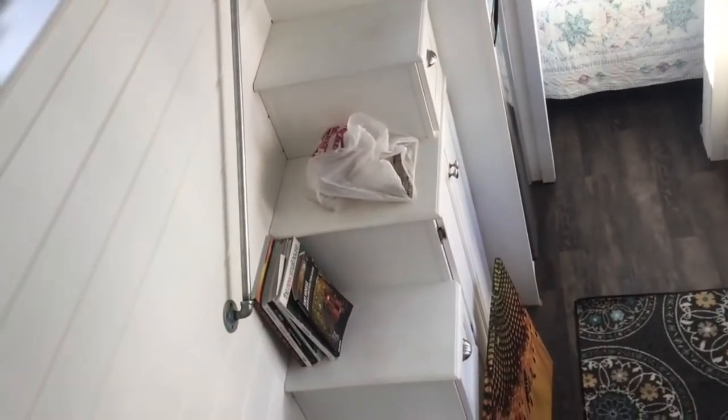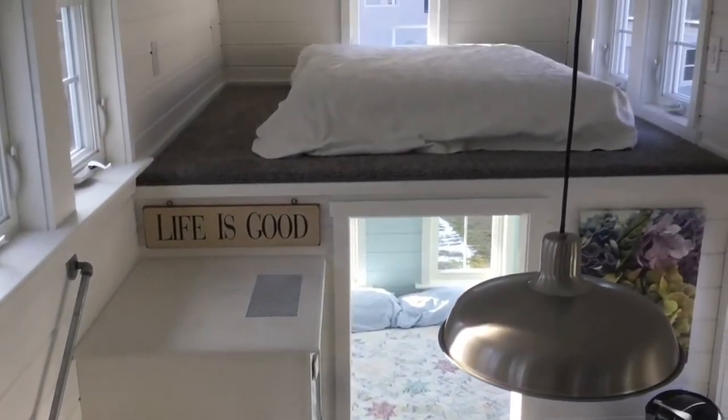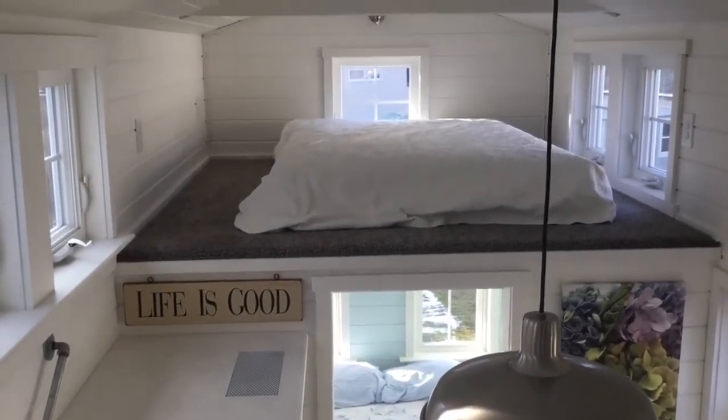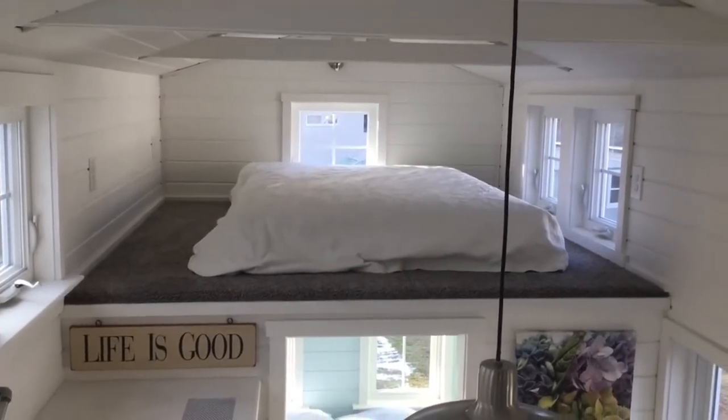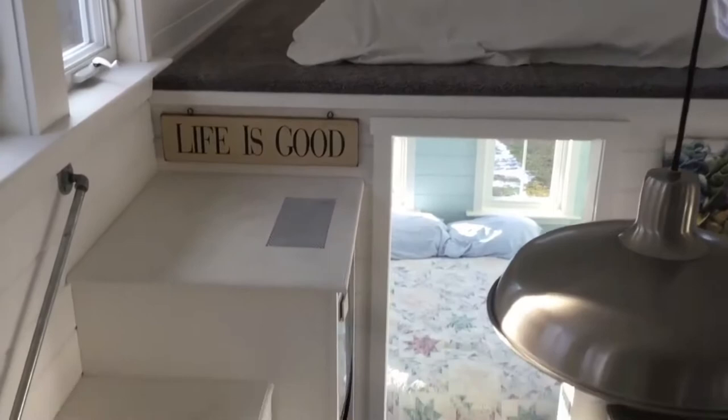The stairs are cabinets and drawers. We've had a lot of activity in this tiny house — at least 100 people come through — so I did not ask everyone to take their shoes off before climbing up. We'll touch those up before it goes.